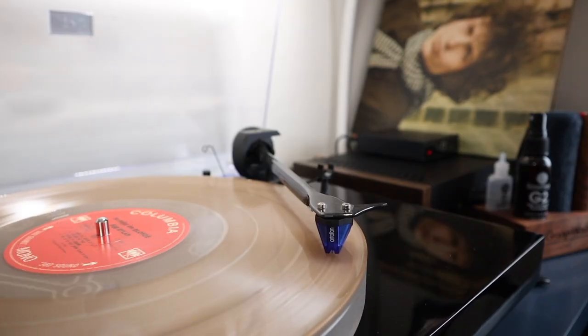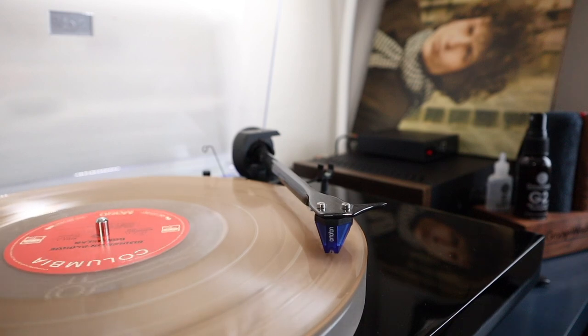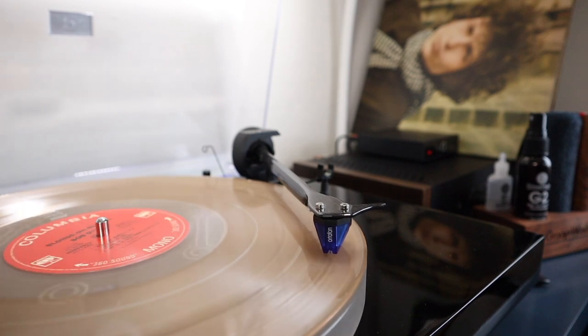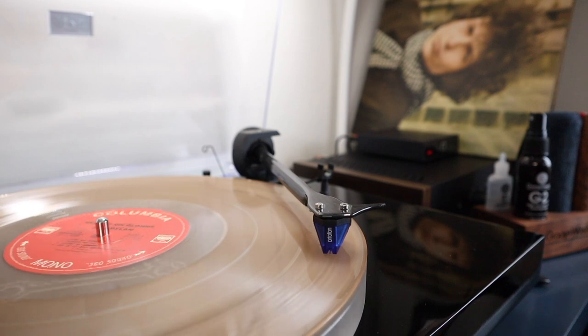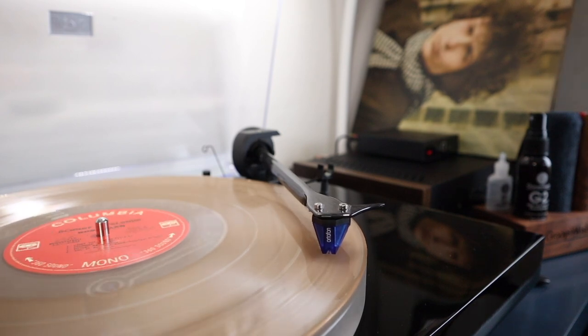How does a moving magnet cartridge work? A moving magnet, often referred to as an MM cartridge, achieves the energy conversion by connecting the vibrating cantilever to a set of magnets that then vibrate in close proximity to a pair of coiled wires. The tiny magnets positioned between the two coils vibrate and, in doing so, produce a small electrical current.